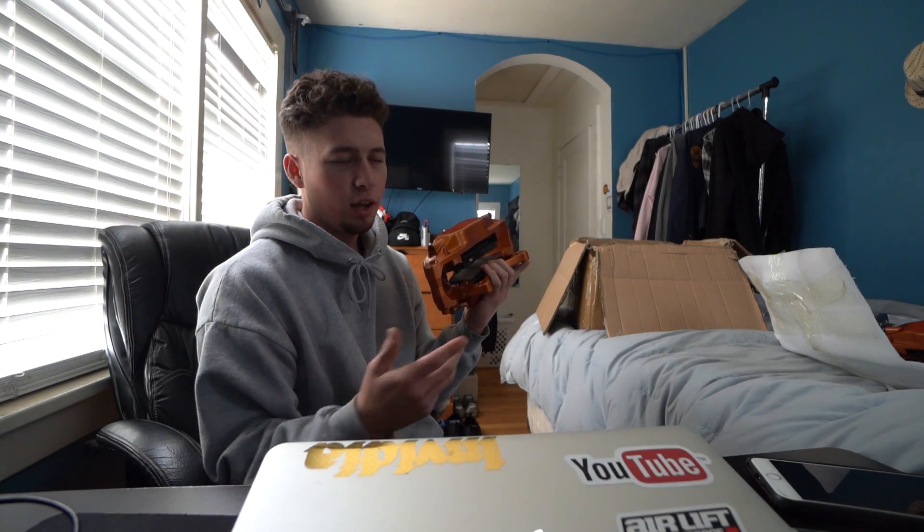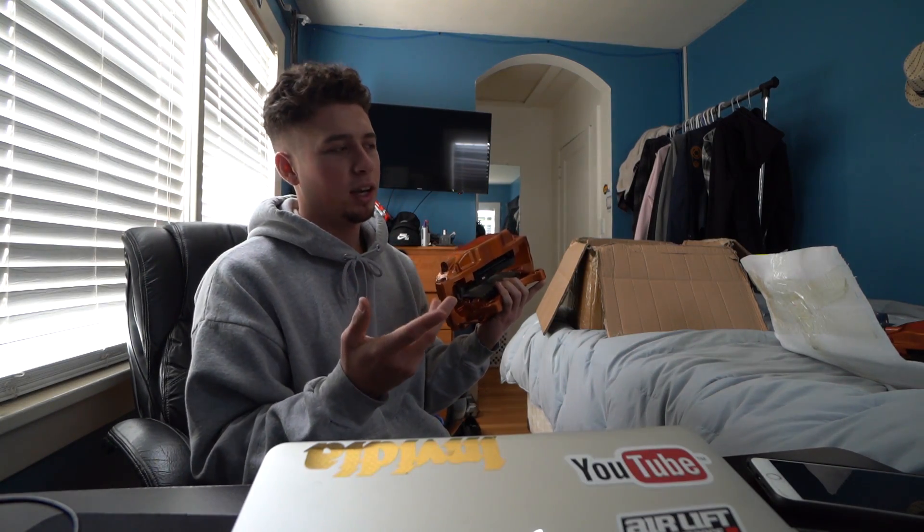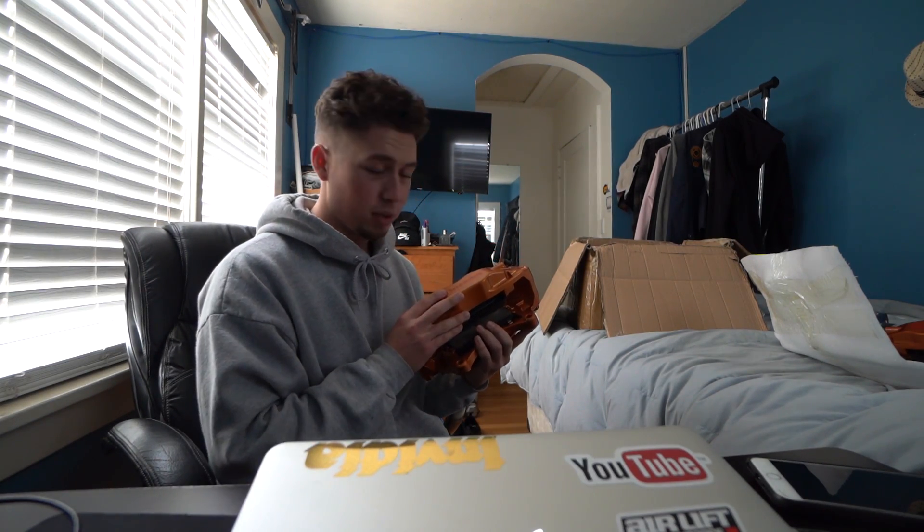I'm super stoked to see what it's going to look like. I'm going to go ahead and start throwing these on the car. I'll show you a quick how-to — there are a bunch of videos on YouTube already, but of course I'm going to show you how I do it. They're pretty sick.